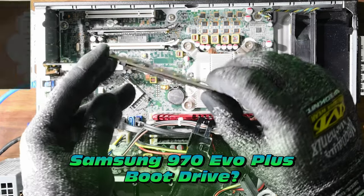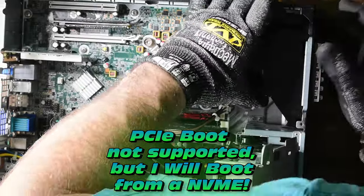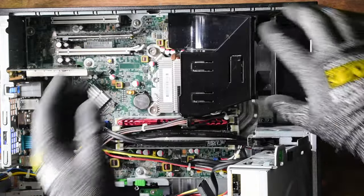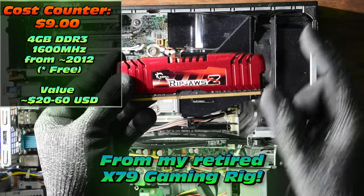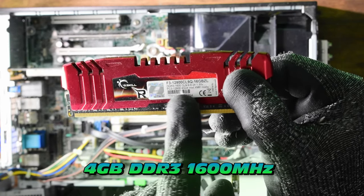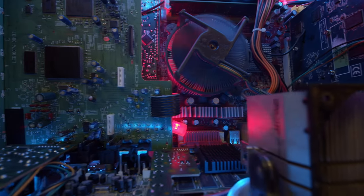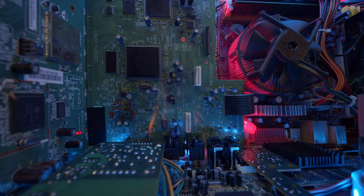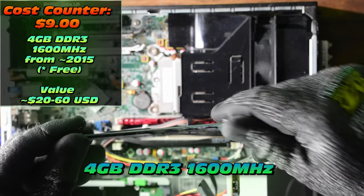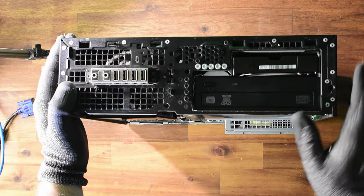We're going to throw in a cheap NVMe off AliExpress — we could throw in a 970 Evo Plus but that's way too expensive, so we're going for low budget here. Now here's the RAM — this is Ripjaws Z, very old G.Skill DDR3 running at 1600 MHz. This is out of my gaming rig from around 2016-2017. It's good — it's not going to draw too much power.